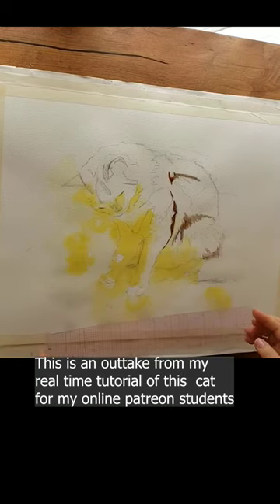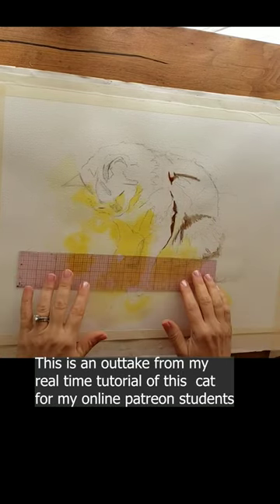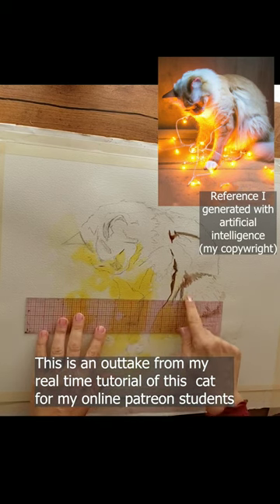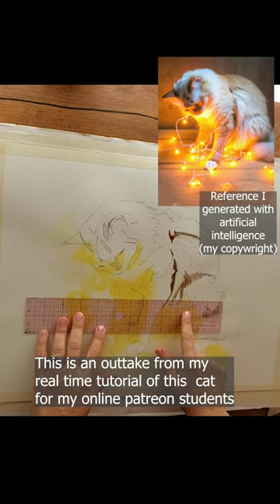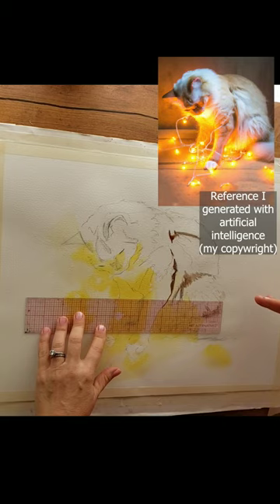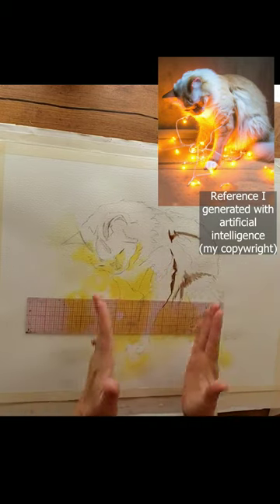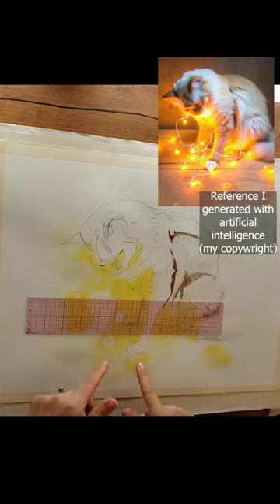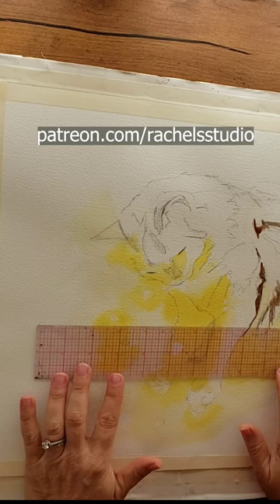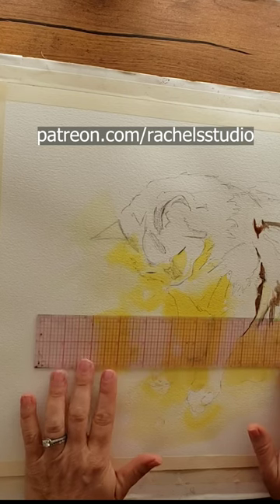I've got my little clear ruler here. I noticed on the reference that the line of the floor goes across right about here, so I thought that would probably be a useful thing to put in, especially since it's a horizontal format type line. A lot of this cat's line is vertical — his leg kind of goes this way — but it's another design element that is good to think about.